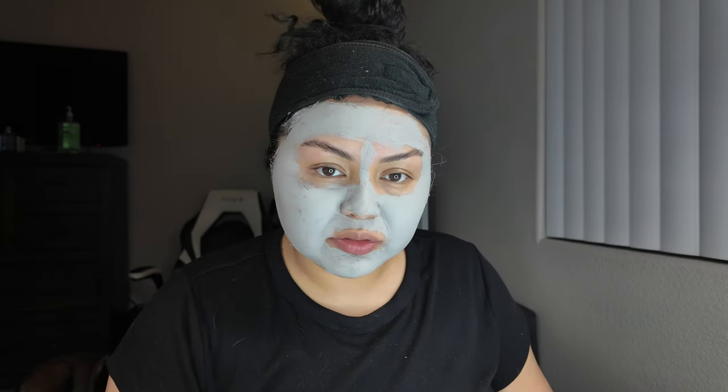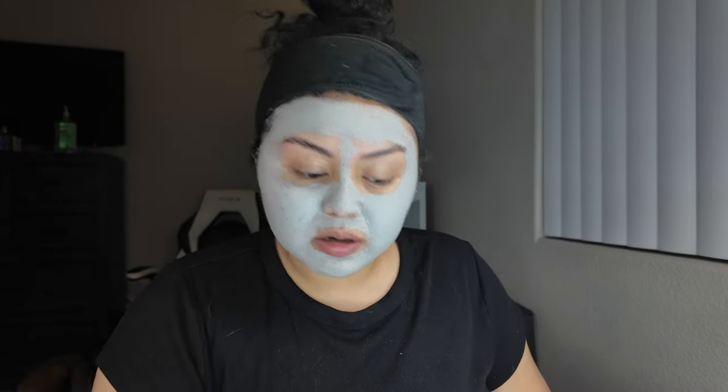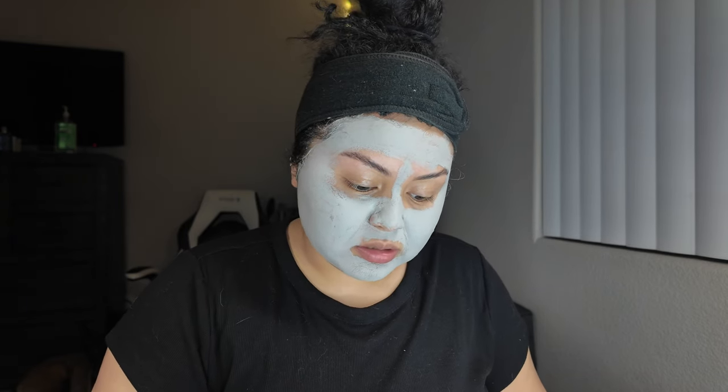I went ahead and put on a mask because it takes the longest. I let it sit for about 20 to 30 minutes and wait for it to harden up — that's when I know it's time to take it off. You don't want to leave it on for over 30 minutes.